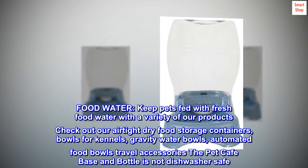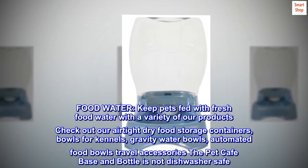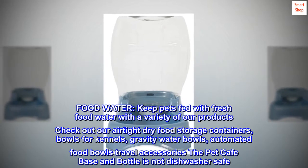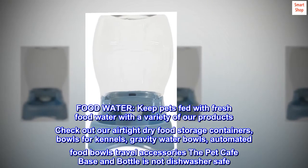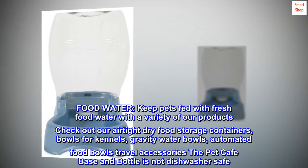Food and water. Keep pets fed with fresh food and water with a variety of our products. Check out our airtight dry food storage containers, bowls for kennels, gravity water bowls, automated food bowls, and travel accessories. Note: the Pet Cafe base and bottle is not dishwasher safe.